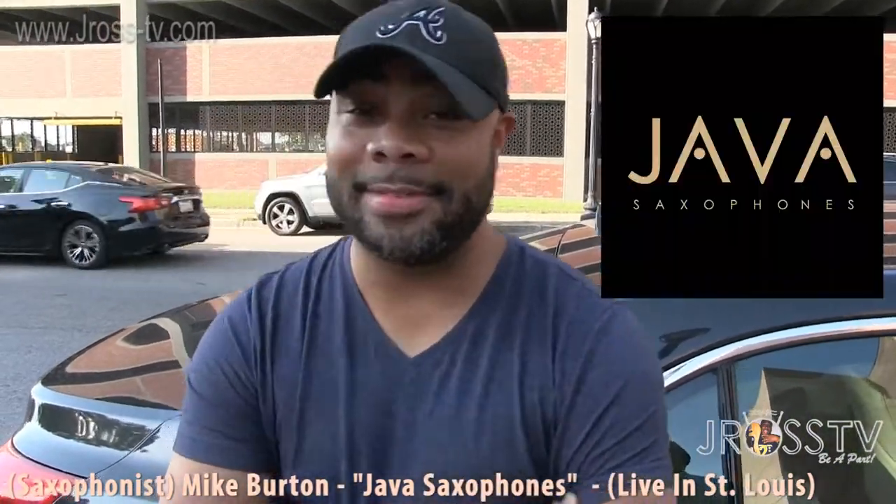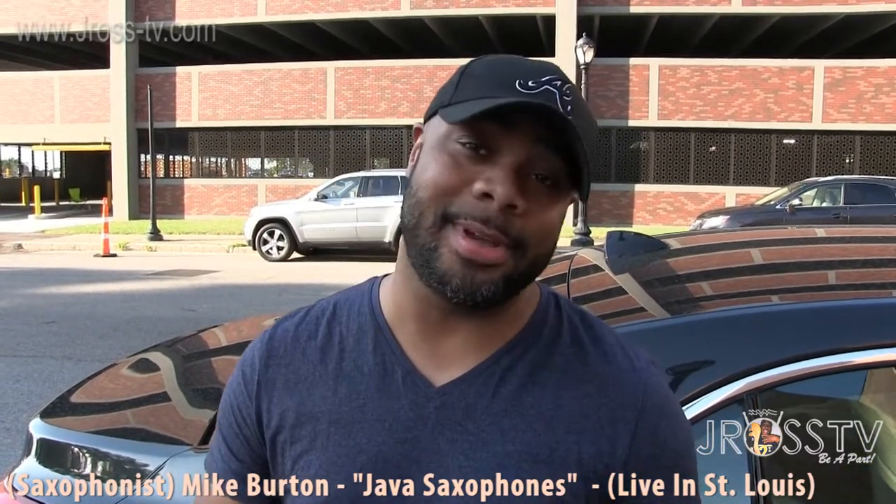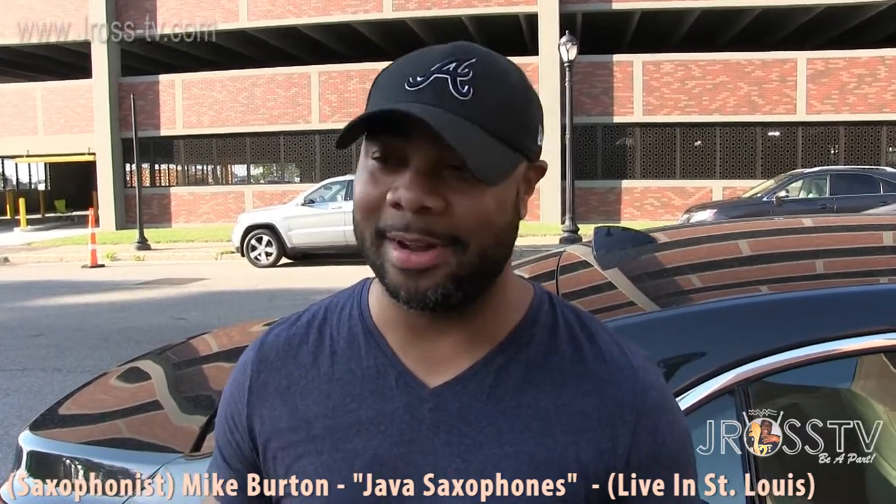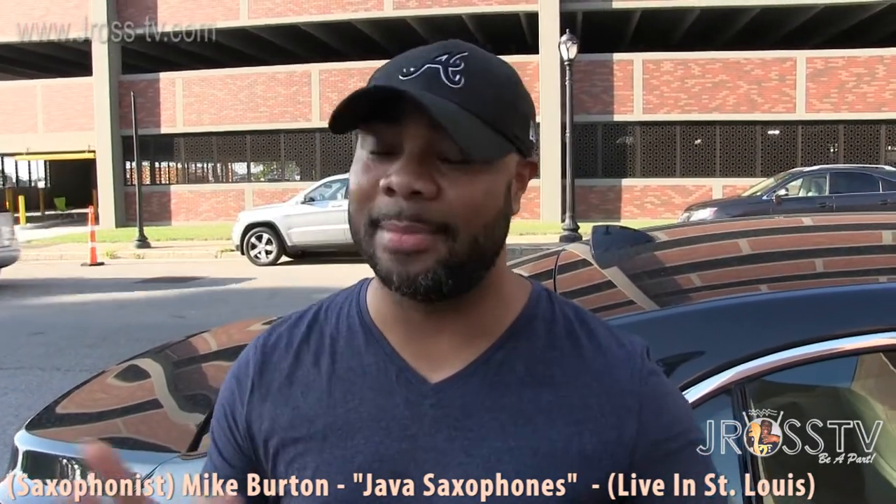The company is called Java — Java Saxophones, J-A-V-A. Check them out at javasaxophones.com. They're based out of Indonesia. They don't have a real big presence in the States yet, but we're trying to get them there. They're some good horns, made in Taiwan just like a lot of horns — Pete Mariat and Cannonball. It's comparable to all of that stuff.